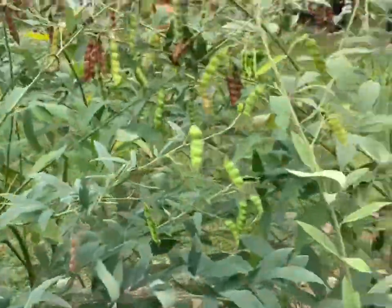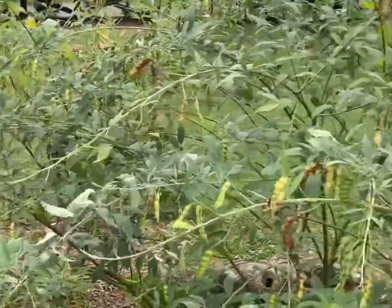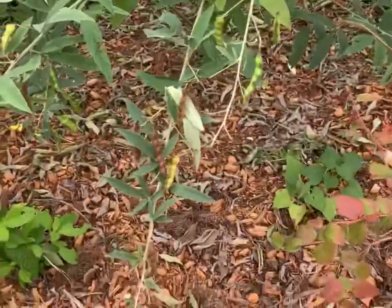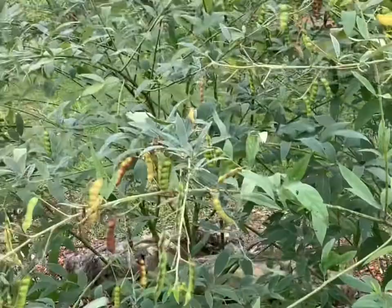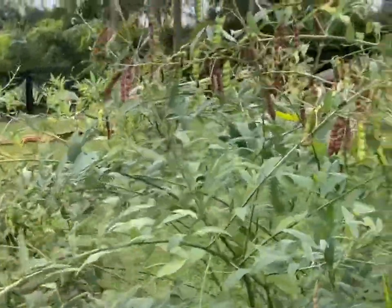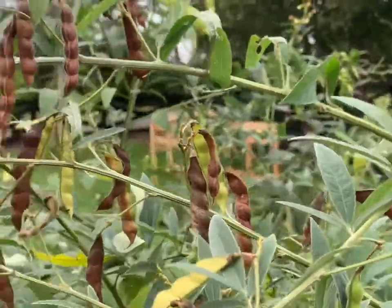You're supposed to leave them on the bush unless you want to eat them green. My kids come out and they have picked a lot of them from the lower branches and eaten them green. But ideally, you're supposed to wait until they brown on the vine like so — and once they're brown, they're ready for harvest.